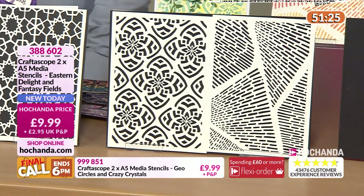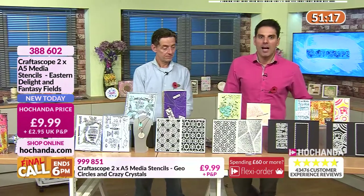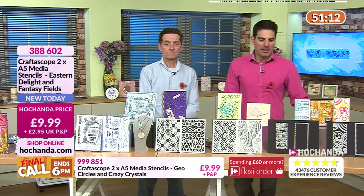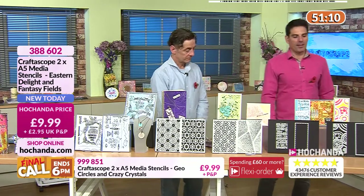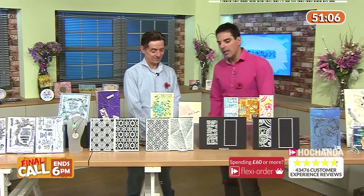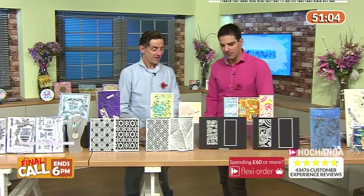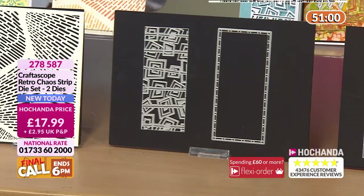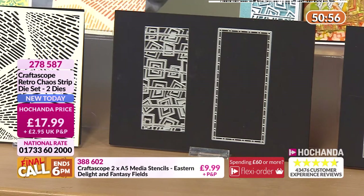I'll do an embossing sample in a minute if I get time. £9.99 your price, item number 238 860. Now we're going to move on to a couple of dies that I think are extremely innovative. Me and Alex have chosen the Retro Chaos as our favourite — and Alex is a true crafter.